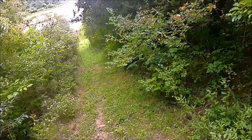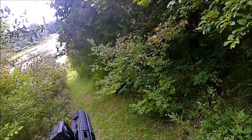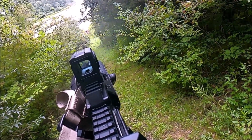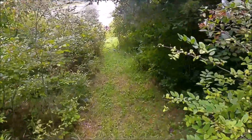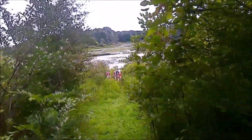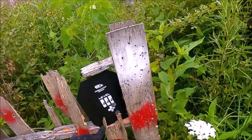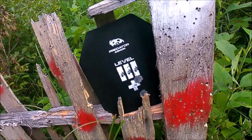Continuing with the Level 3 Plus armor, we have Federal 45 grain, meant to be suppressed, but whatever, out of the 10 and a half inch barrel. See if it's accurate. Plate is hit. Let's see the damage. It did remove some paint.